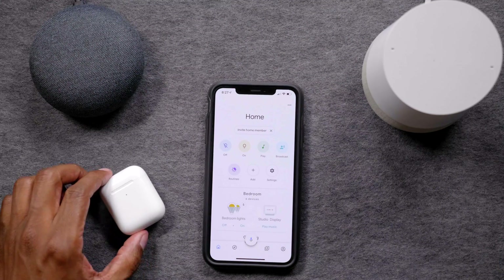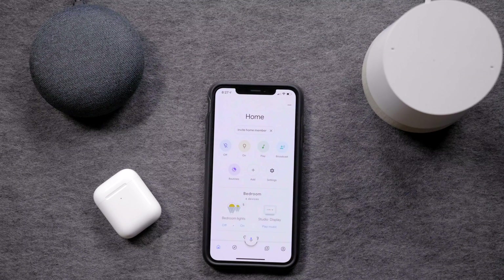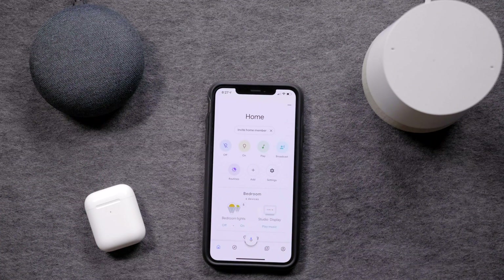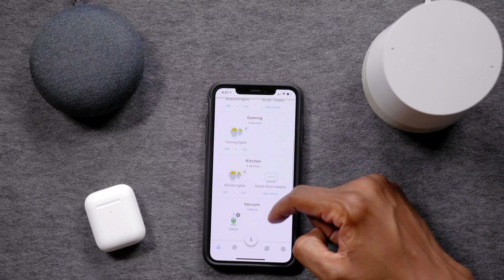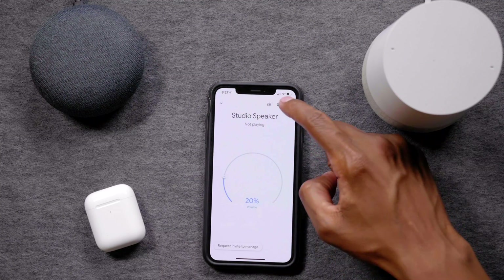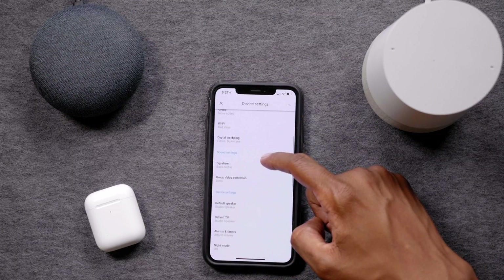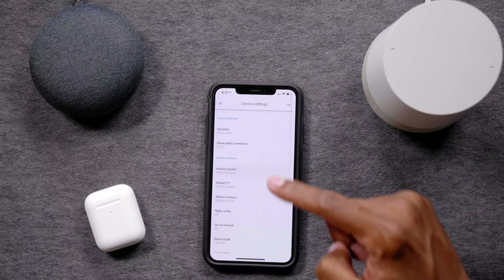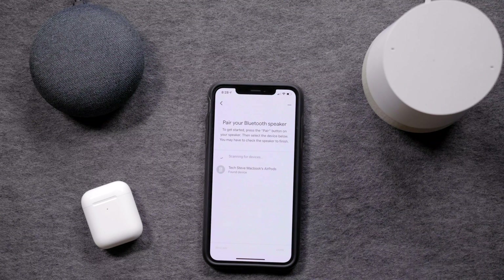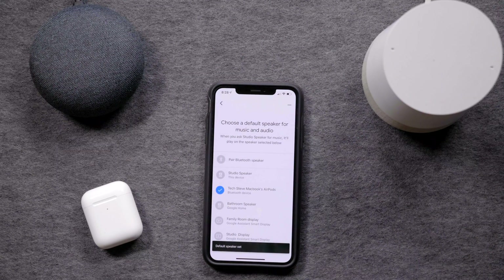Here's the last one — how to connect the AirPods to Google Home devices. Keep in mind, if you open them up they're going to try to connect to your phone, so you need to leave them shut throughout this process. Choose which Google Home device you want to connect them to, hit the gear at the top of the screen, scroll down to the bottom until you see Default Speaker, press on it, then press Pair a Bluetooth Speaker. Once it finds the AirPods, press on it and then press Done. The AirPods are now set as the default speaker for the Google Home unit you just chose.